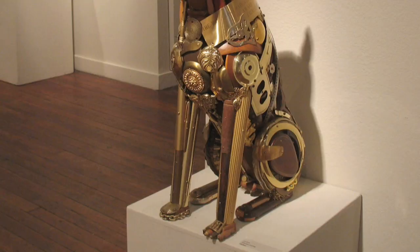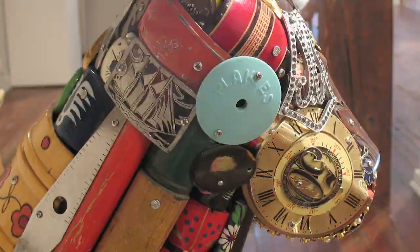Do you ever have customers with specific breeds of dogs who commission you to do something like that? Oh sure. I got a call yesterday about a golden retriever — I'm trying to encourage them to supply some objects. I love working with the client's own things and then you create something that is a family keepsake. I like to say: may the grandchildren fight over it.